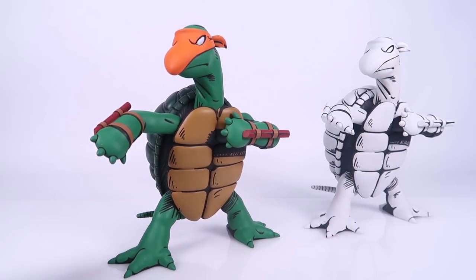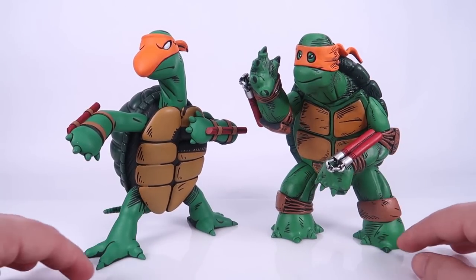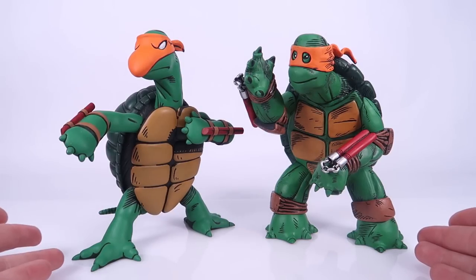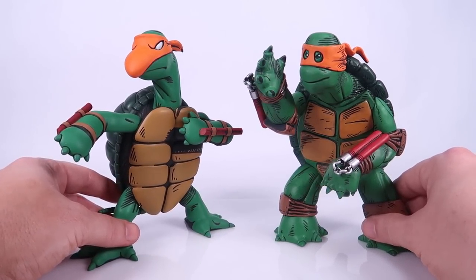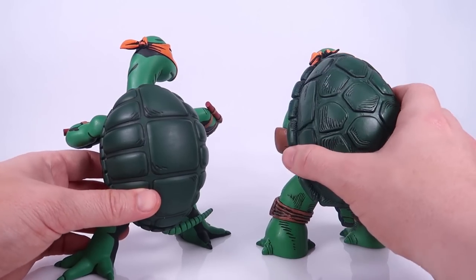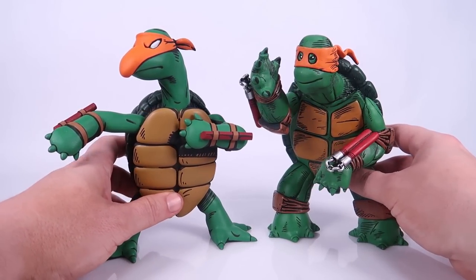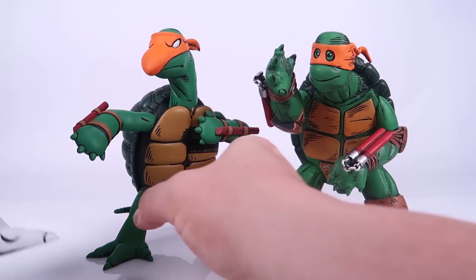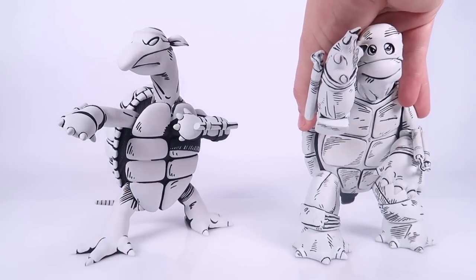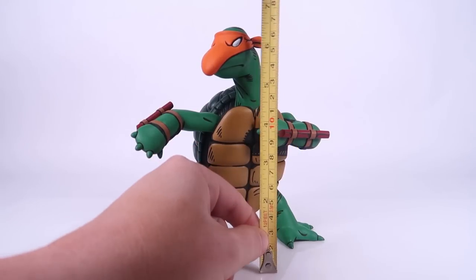If you have not seen that Kevin Eastman version of the first turtle, here's a little comparison time showing these two side by side. Look how wonderfully these two figures display together — the Eastman first turtle sketch and the Laird first turtle sketch. You can see where the designs ultimately gave us what we came to know as the Teenage Mutant Ninja Turtles. I also have the black and white version of the Eastman first turtle, so bringing them both together really makes it look like they jumped straight off those original sketches.